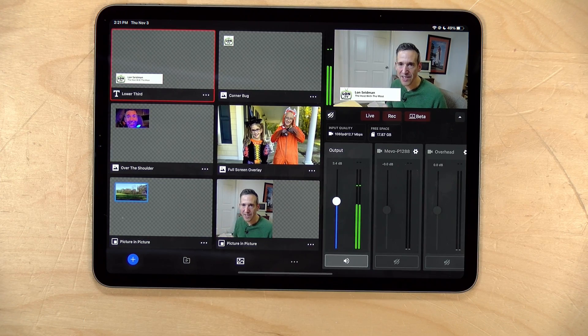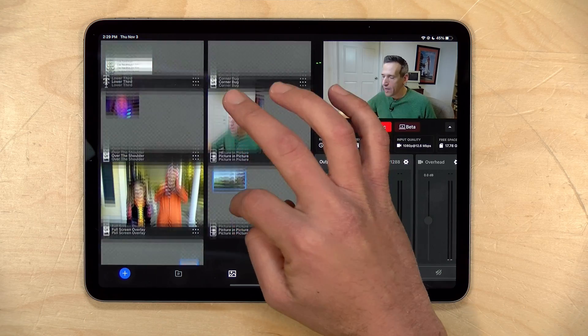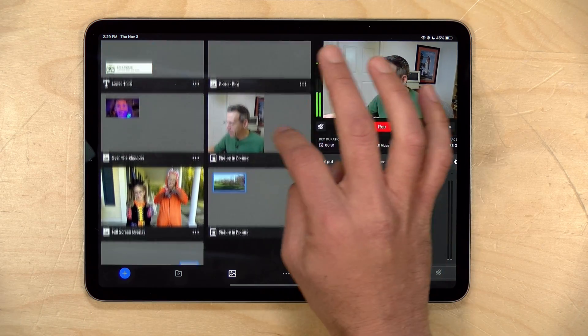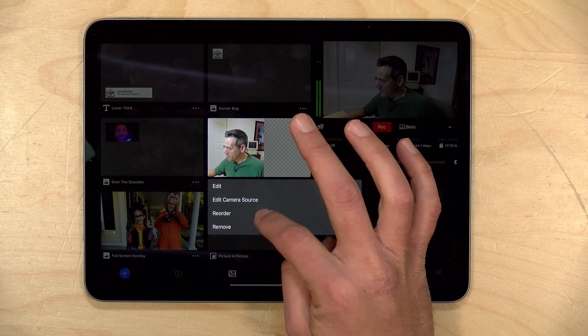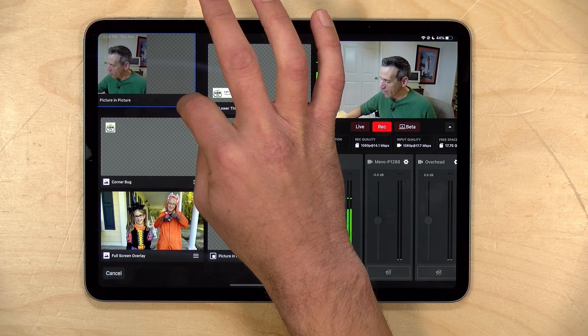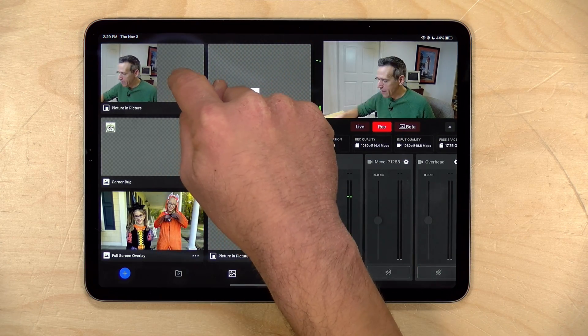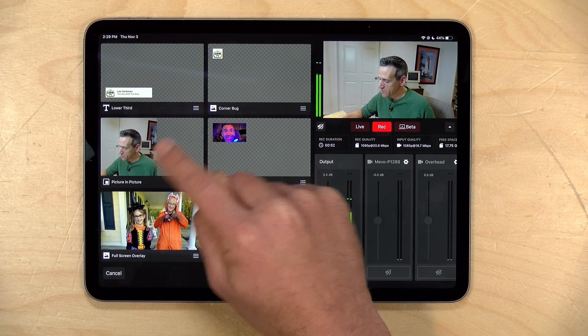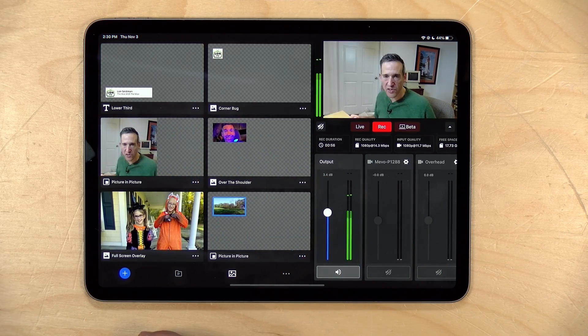As you add items to graphics, you'll be able to scroll through the list of things you created and also reorder them. For example, if I'm going to use a picture-in-picture more frequently than the lower third, I can click on reorder and move it into a different position. You can also hold your finger down to access that menu. This lets you get things adjusted to how you may most efficiently work in the middle of a production. I strongly suggest getting everything set up well ahead of your events so you can properly test things, practice, and get some muscle memory down so everything looks smooth to the viewer.